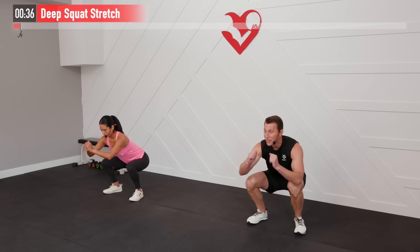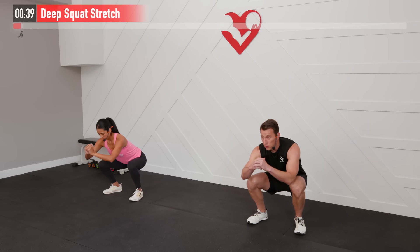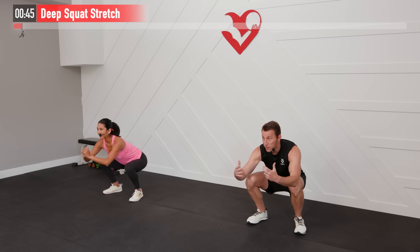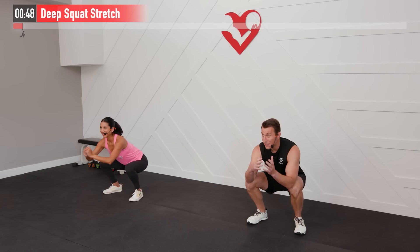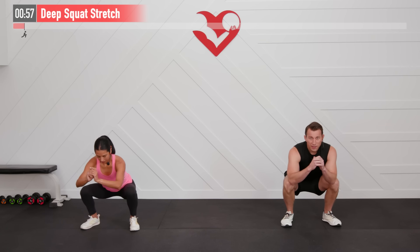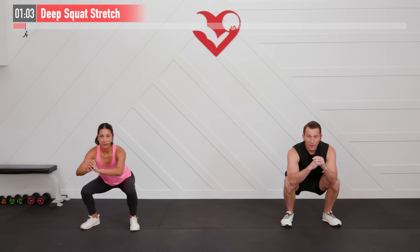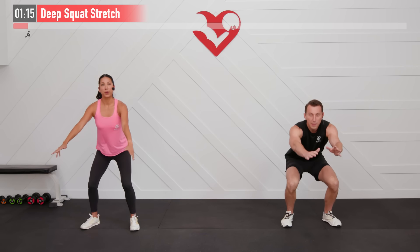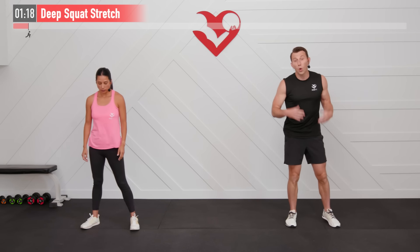Maybe you're more or less flexible than we are — just do the best you can to get down into a deep squat and feel that stretch. This deep squatting position is such a primal position, something really important to maintain as we age. Great for knee strength, hip strength, and ankle mobility — and in our modern society, it's something we've moved far away from, sitting in couches and chairs. Let's hold for five, four, three, two, one, zero. Come back up nice and slowly.